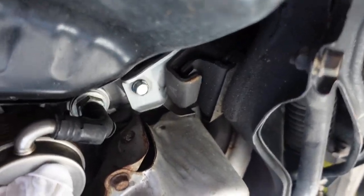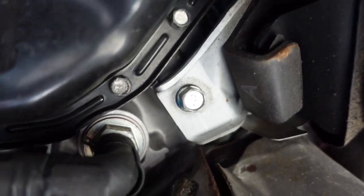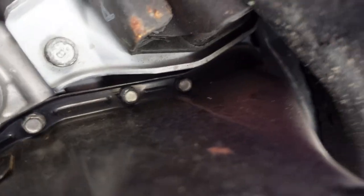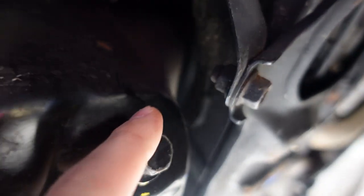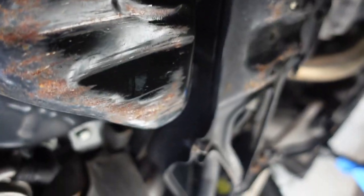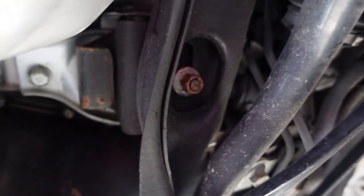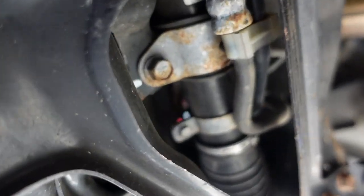Time for the fun part, which is removing all the 10 mil bolts that go around the oil pan. There are four in the back that are really difficult to reach. To help get yourself in there, you've got to remove the two 14 mil engine mount bolts on both sides of the engine — one there and the other right there.